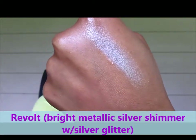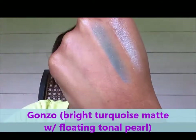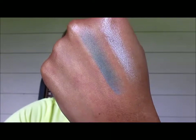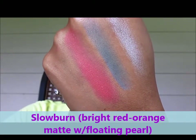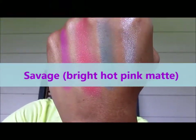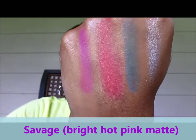Revolt is a bright metallic with glitter. The next color is Gonzo — a matte blue turquoise with a floating pearl. Can't see the pearl much, but it's definitely there. Third color is Slowburn — a bright red-orange matte with a floating pearl. Gorgeous. One of my favorites, the pink: Savage. Savage is a bright hot pink matte. You don't get any brighter, you don't get any more pink than Savage.